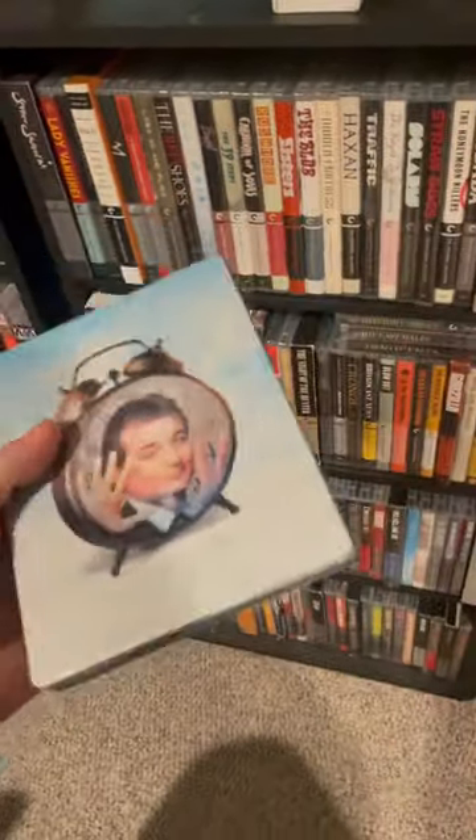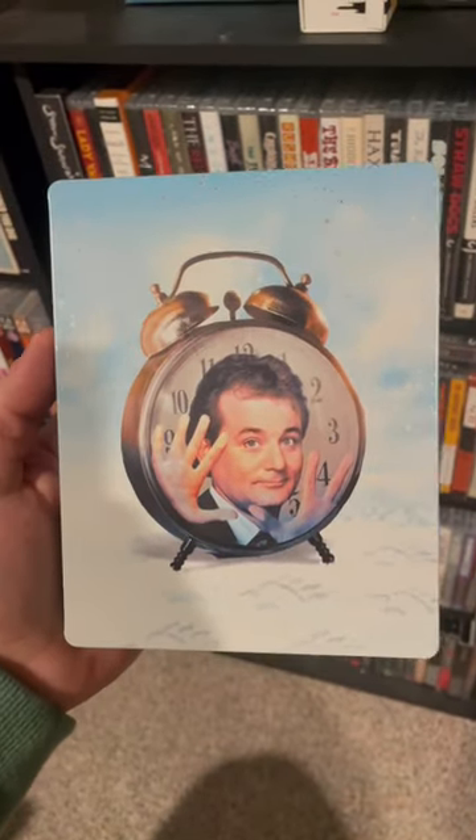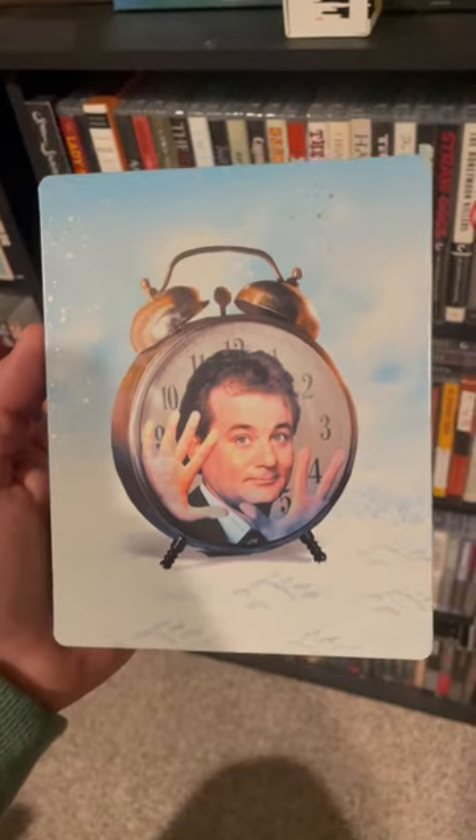There's also a little more artwork inside, so overall a really nice package put together by Sony. I'll definitely be reviewing this 4K disc for you all on the channel.